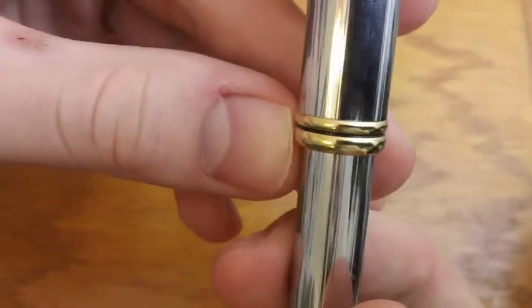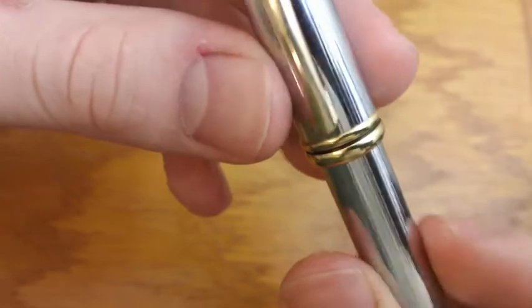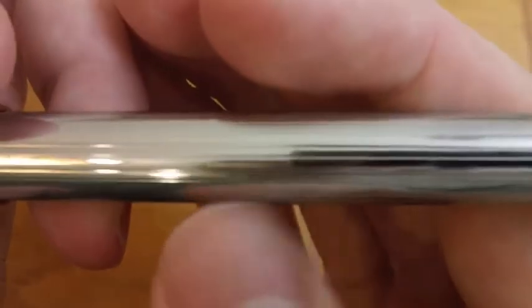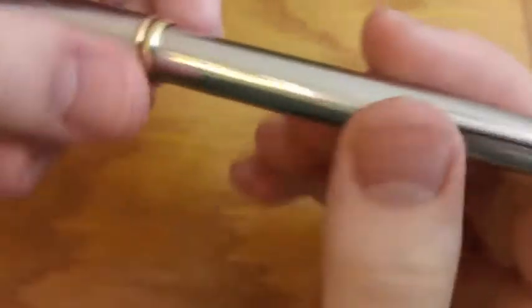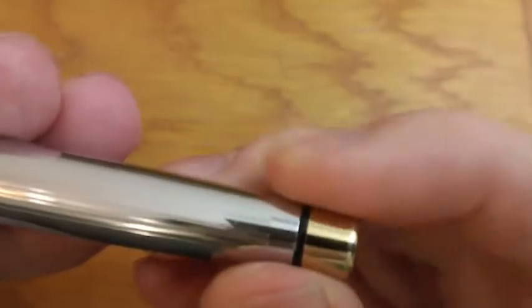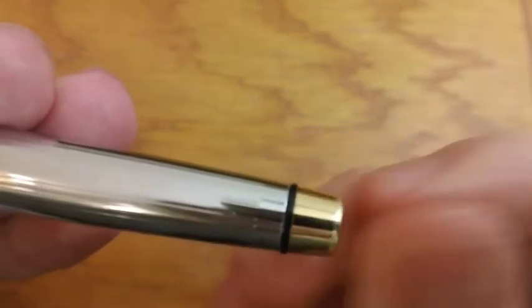Down here we get two bands at the bottom of the cap. Even though it's not plastic so it's not going to crack, it's a very long chrome-finished barrel with some flattened areas and some grooves that break it up. It's really nice. It's not a flat chrome, which sometimes I'm a fan of, sometimes I'm not. You get a little plastic ring at the back here, and then another slightly gold nub.